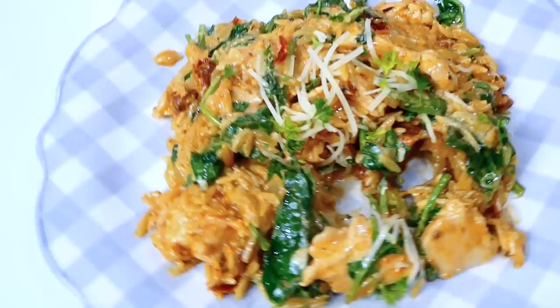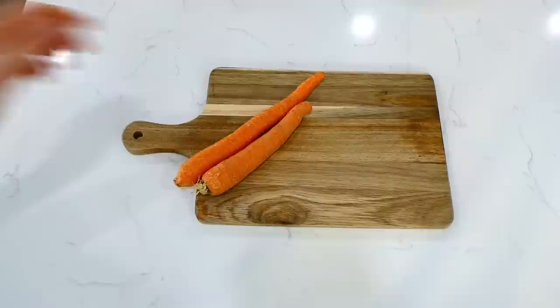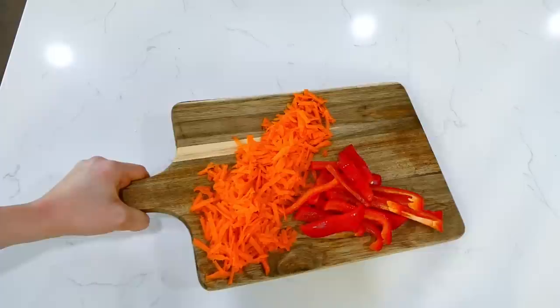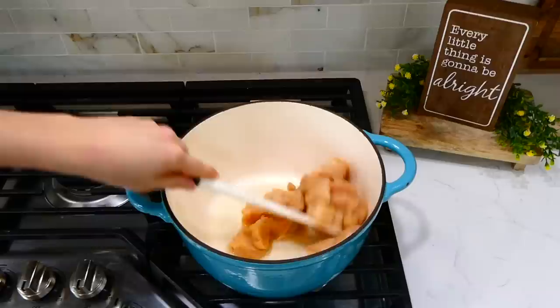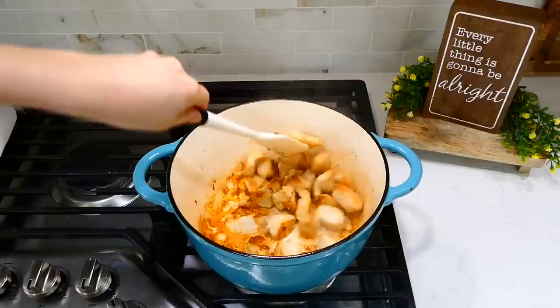Now we're making chicken vegetable chow mein. Start on the veggies: shred two carrots and slice a red bell pepper into smaller pieces, then set them aside. In a pot with a tablespoon of olive oil, once hot, add a pound of chicken breast cubed into bite-sized pieces, season with a dash of pepper, and cook for about three minutes — not all the way through.